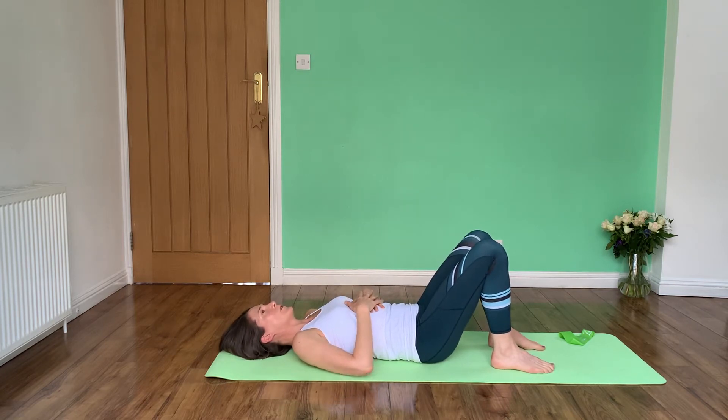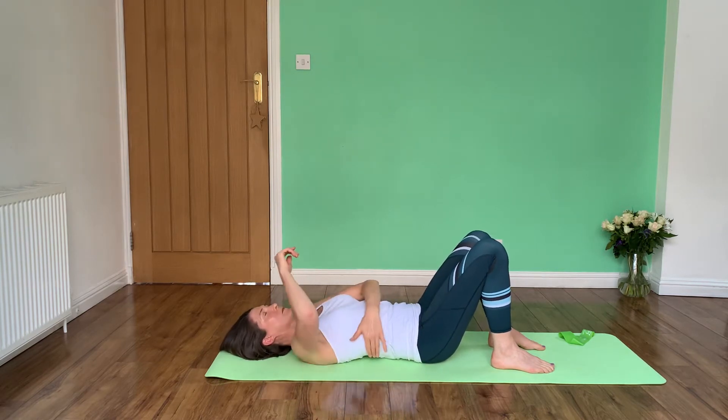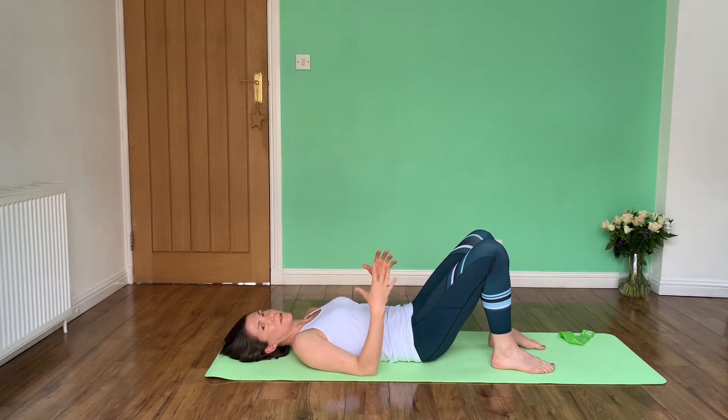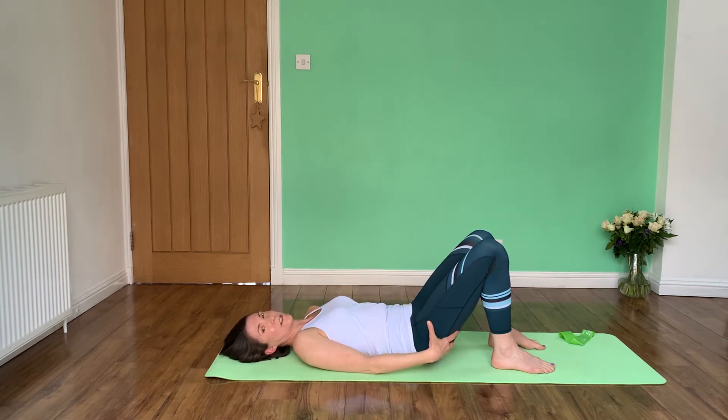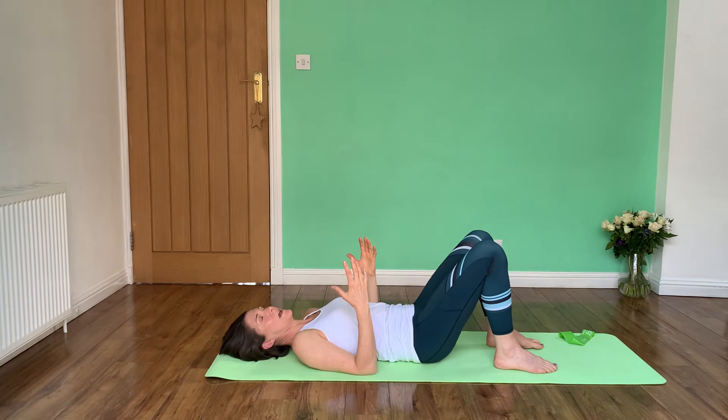What you're going to try and do first is tilt your pelvis. I'm just going to push my lower back down into the floor. Already you can feel quite a lot of muscle activity in your lower back and your lower tummy, even into your glutes — your buttocks. Sometimes that's where people start and just get used to that nice movement.